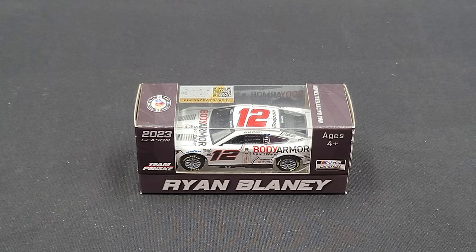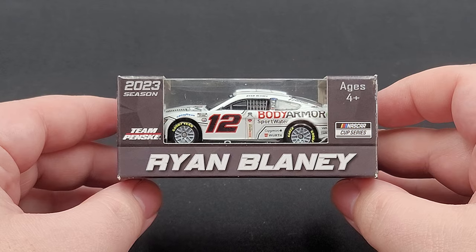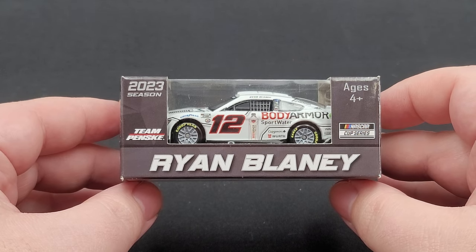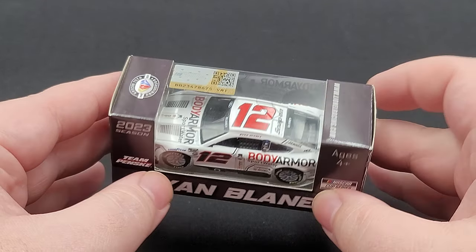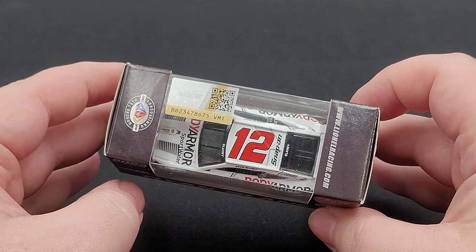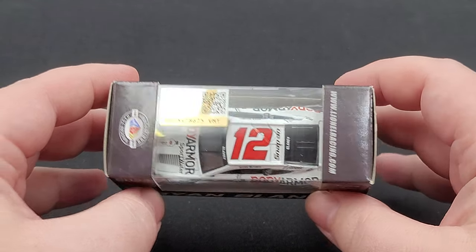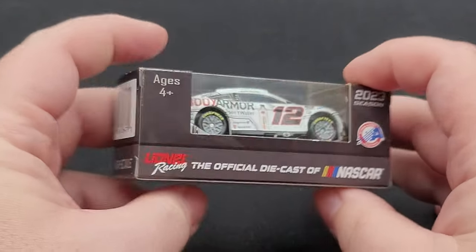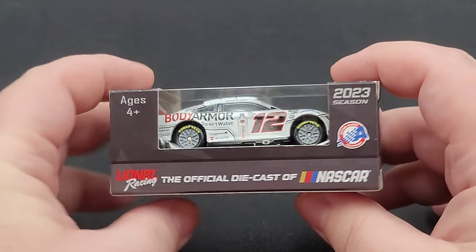Before we get to the diecast itself, let's take a quick look at the packaging. It comes in your standard Lionel Racing 1:64 scale window box featuring Ryan Blaney, 2023 season, Team Penske, Ages 4 and up, and NASCAR Cup Series. The model is featured nicely in the plastic insert tray. On the top we have the NASCAR 75th Anniversary logo, LionelRacing.com, and the NASCAR hologram and QR code. You scan that code and it should go to NASCAR.com. The end of the box features the barcode as well as 1:64 scale. This side is pretty much the same as the other side, with the addition of Action Racing Collectibles and Lionel branding.